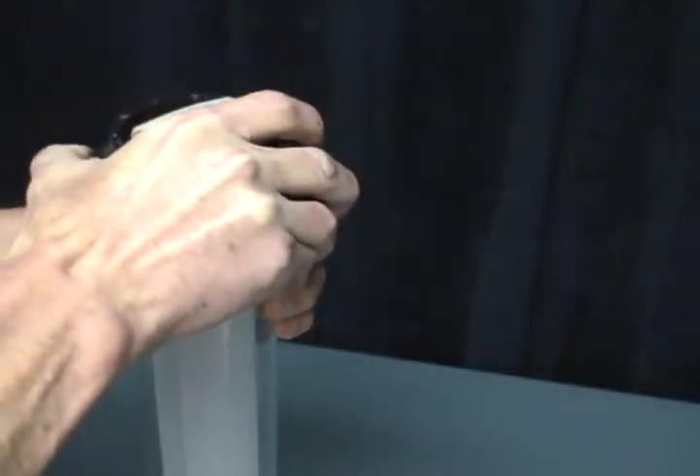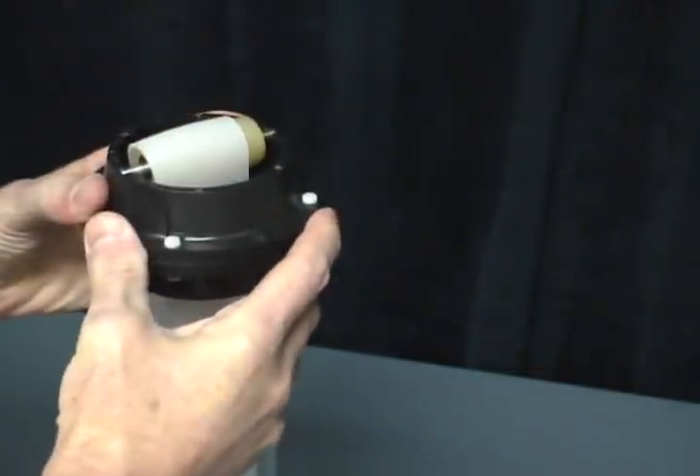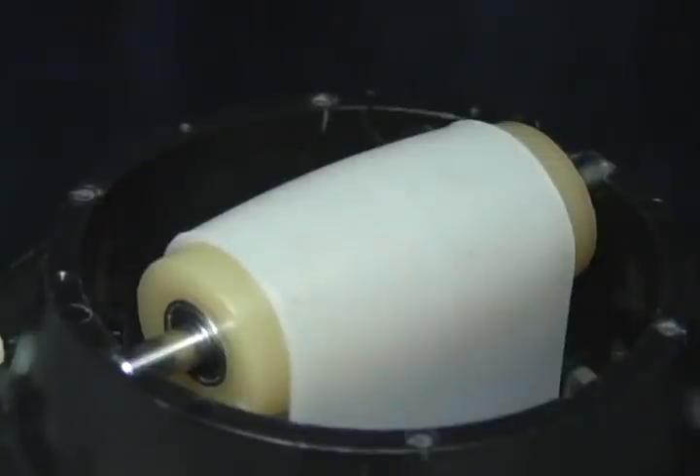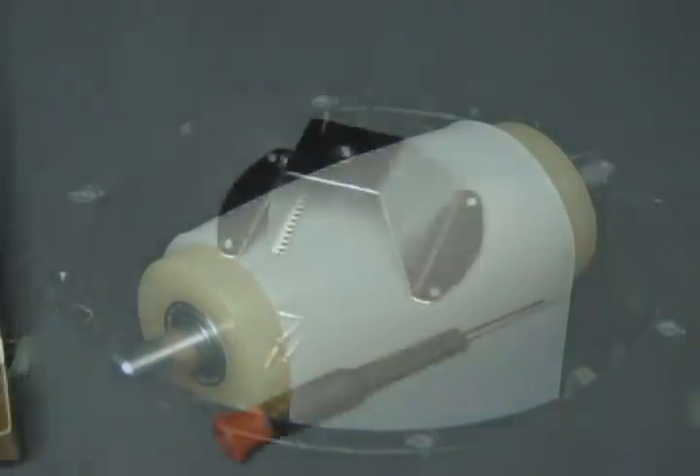After you have secured the roller axle in the notches, you can slide the ring assembly over top of the clear tube. Orient the ring so that the belt is straight and the alignment pegs are inserted into the clear plastic tube notches.